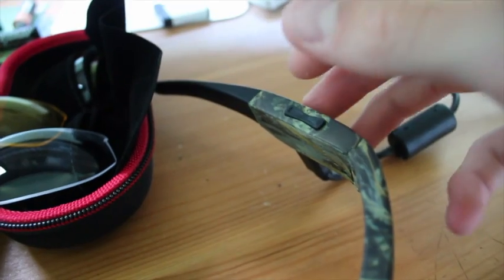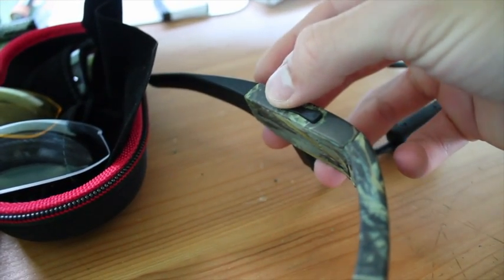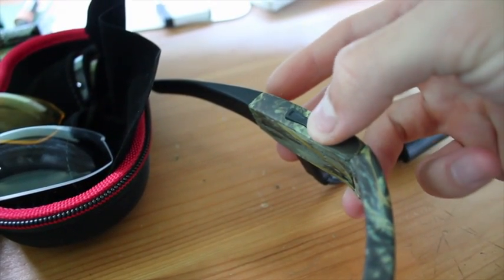To operate, simply press the rear button for photos and the front button to start or stop filming.